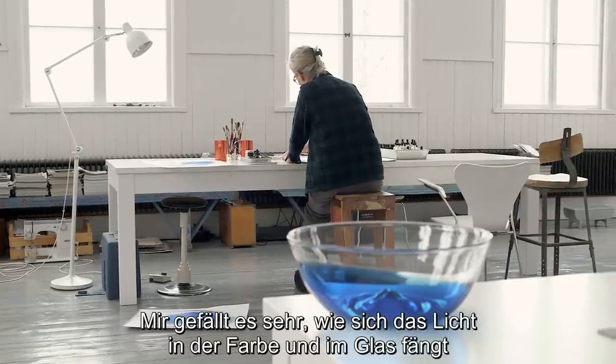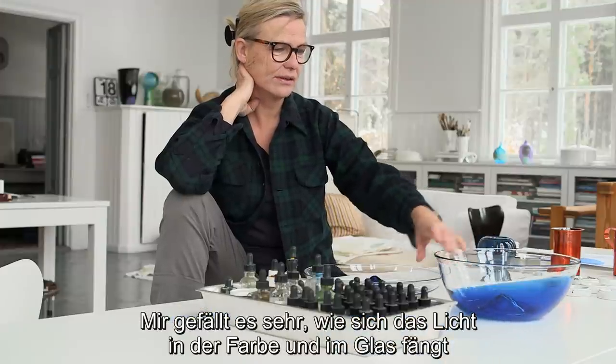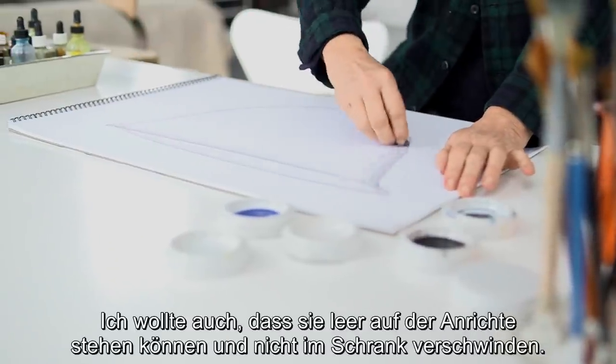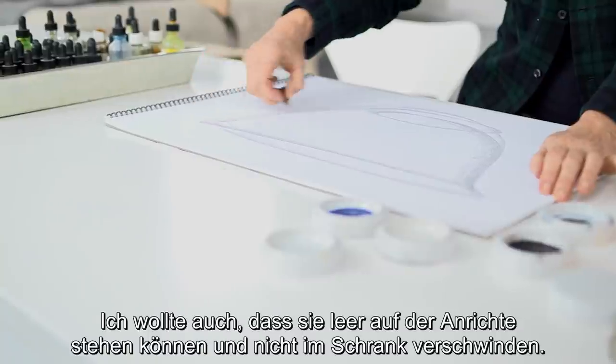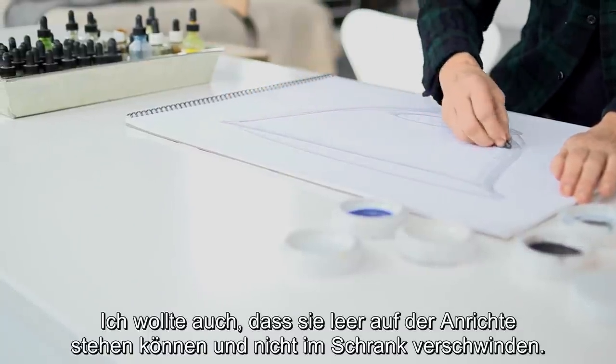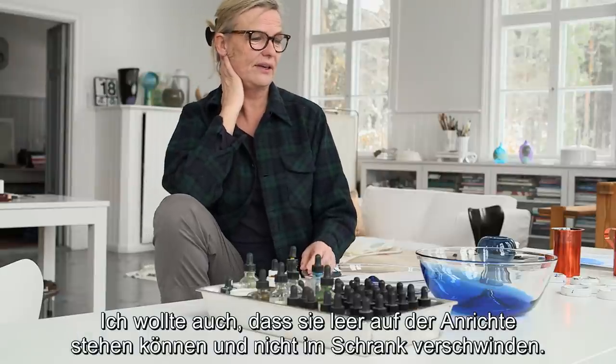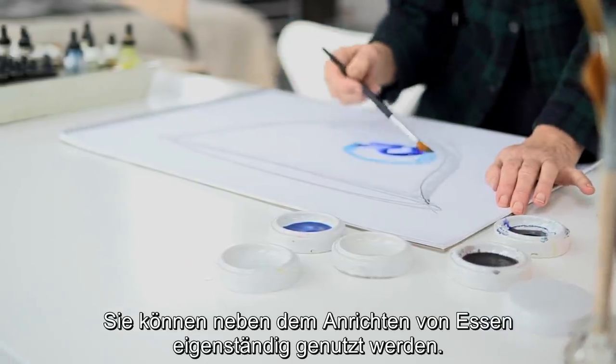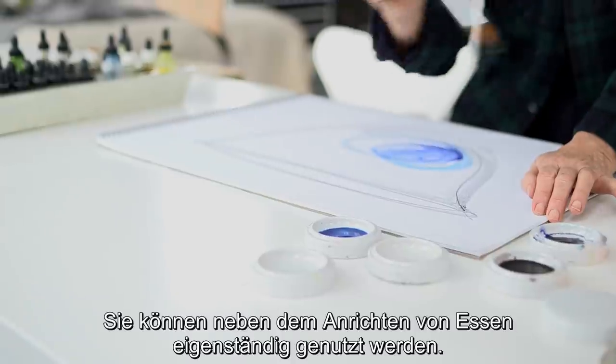I think the way the light catches the color and the glass is very lovely. My intention is that they should stay on the counter without being used as well, instead of being put away in a cupboard. They could live their own life in between servings of food.